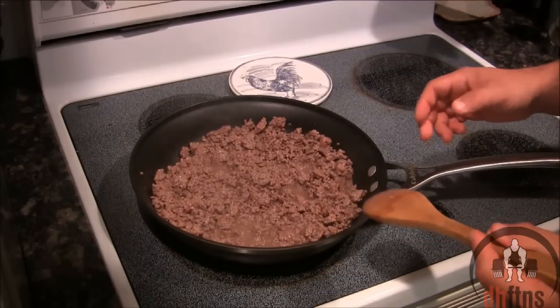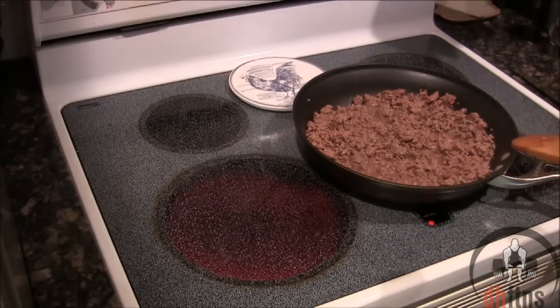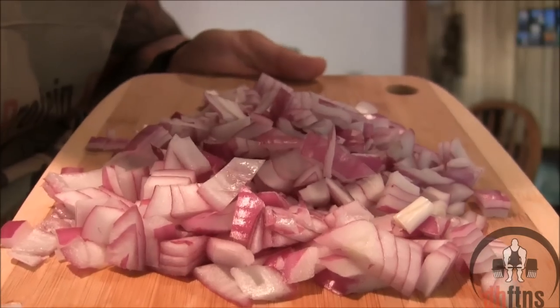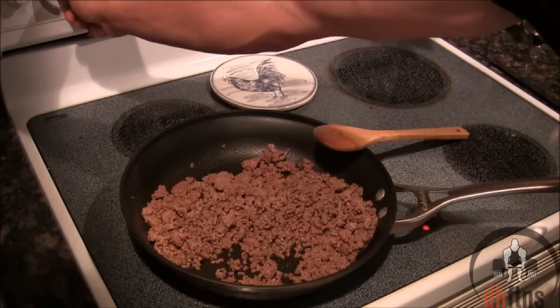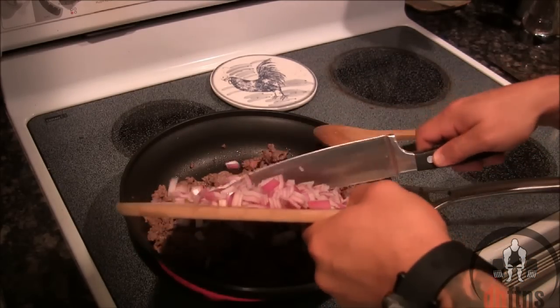Once your beef has browned, take your pan off the heat and drain any of the fat in it. Take out one red onion and chop it — I chop mine so they're about that big. Turn your burner on high heat, add your chopped onions in, and you're going to sauté your onions into your beef.